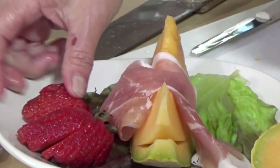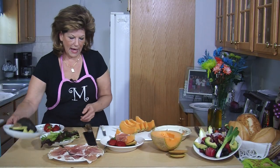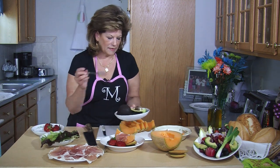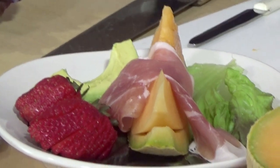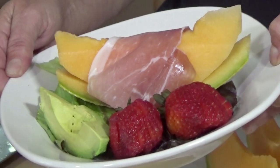You can do two, you can do three, you can do as many as you want. I also like to add a slice of avocado because I am a fanatic of avocados — I love them. And there you go. This is a perfect, refreshing appetizer. Thank you for watching.